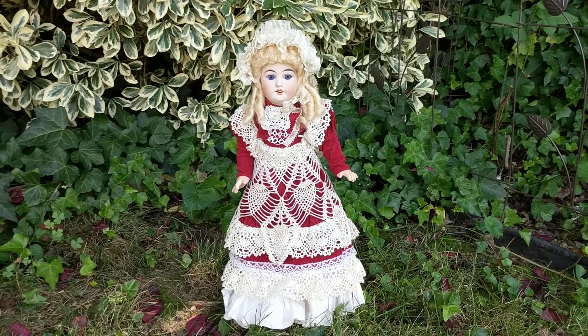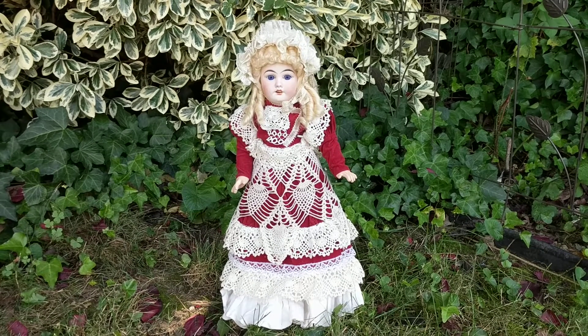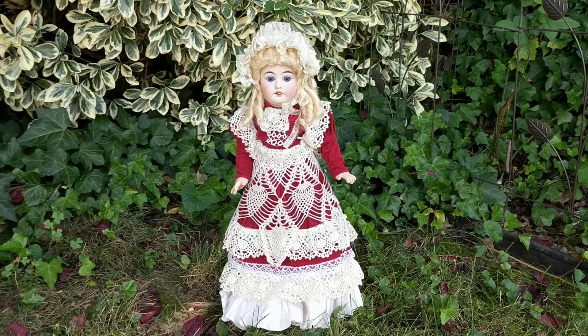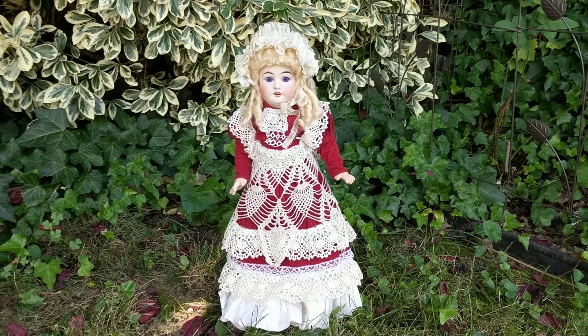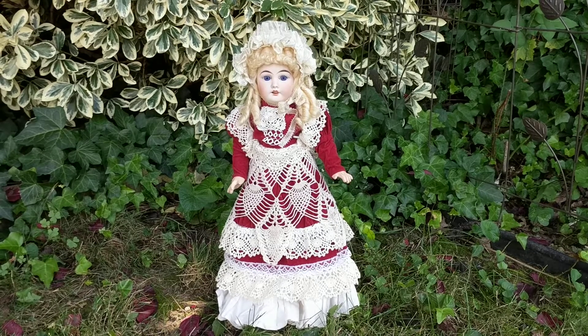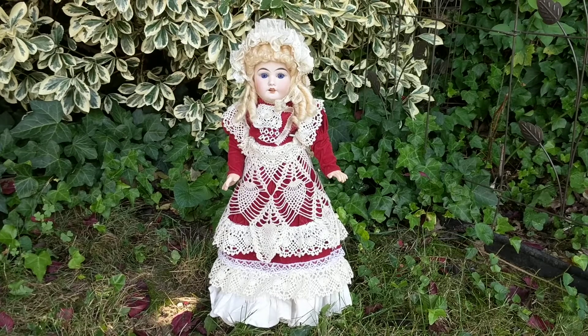Deanna here from Futures Past Boutique, and today I want to show you a late 19th century Parisian doll. This rare French bisque socket head doll was made in a very small doll factory in Paris by Jules Joseph Jeanson. His factory operated for a very short time between 1895 and 1900.